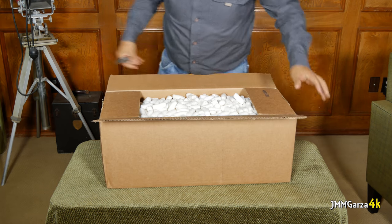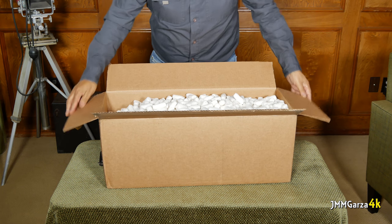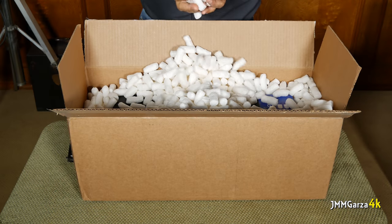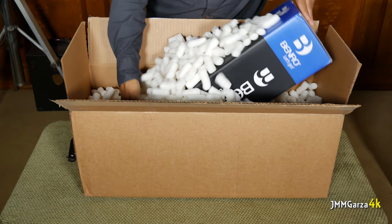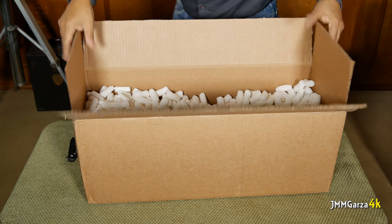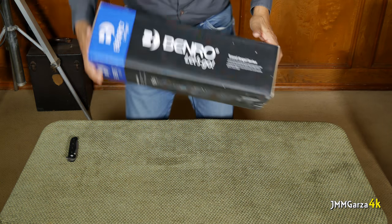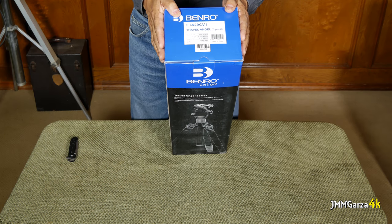Let's see how Sammy's Camera packages this. Quite a bit of peanuts — we have a lot of peanuts. Let me try to lift this out without making too big a mess. Move the peanuts — inedible peanuts. And this is what I got: it's the Benro FTA29CV1.